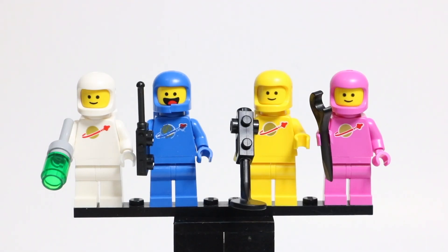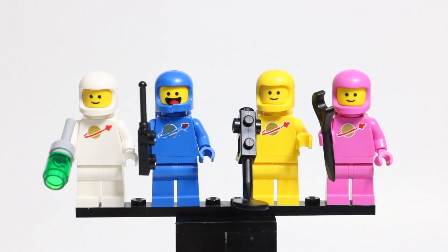So these are what the four classic Spaceman minifigures look like. From left to right, we have Jenny, then Benny, then Lenny, then Kenny. We have a white Spaceman, Benny from the first LEGO Movie, a yellow Spaceman, and a brand new pink Spaceman. I don't have a complete classic Spaceman in blue or white, and pink was just created for this set, but I am fortunate enough to have an original classic Spaceman in yellow from when my dad was collecting LEGO. I'll show a comparison between those two minifigures towards the end of this video.